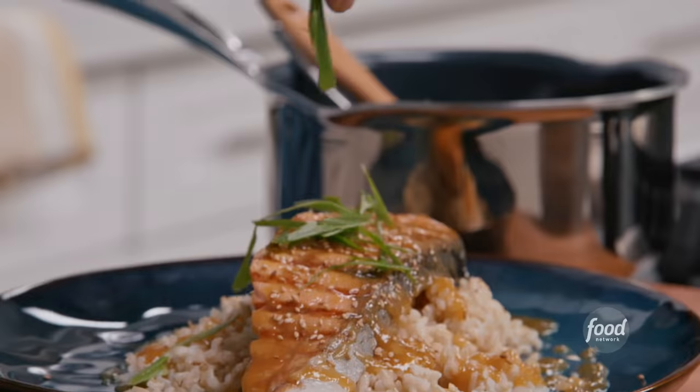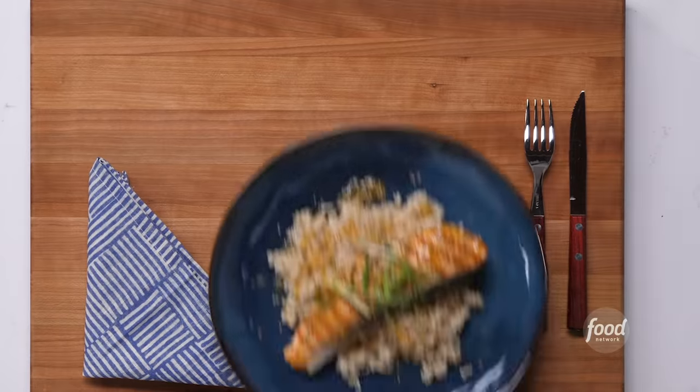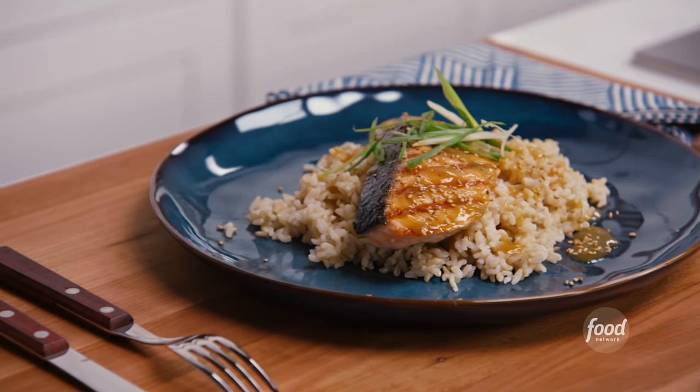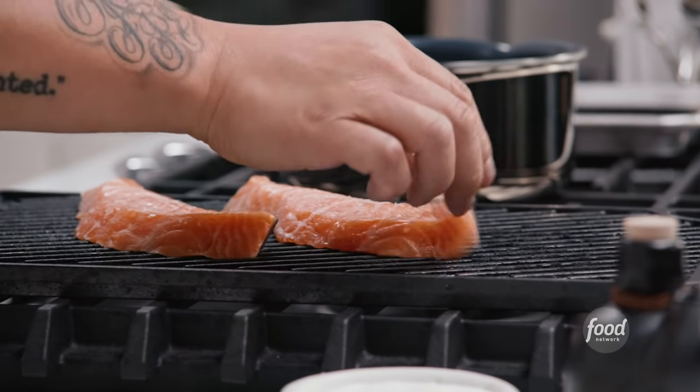So today I'm making salmon miso yaki, which translates to miso grilled salmon in Japanese. It's a staple in my house, and it's a super simple, delicious way to prepare salmon fillets at home. I'm going to show you how to select, prepare, and cook this dish like we do at the restaurants.